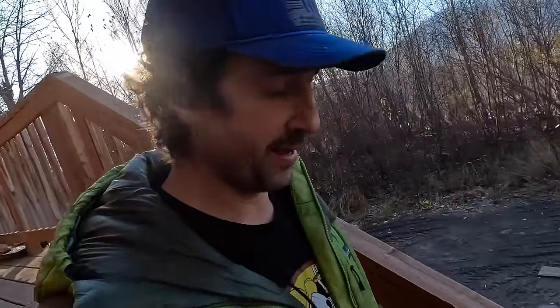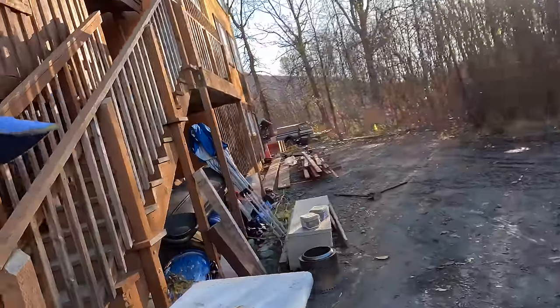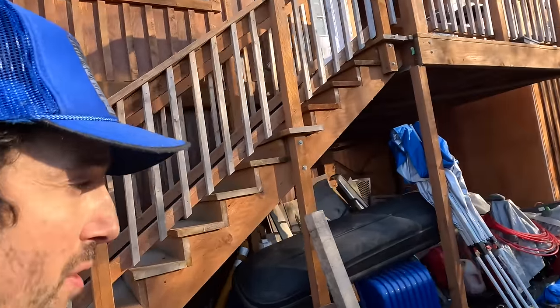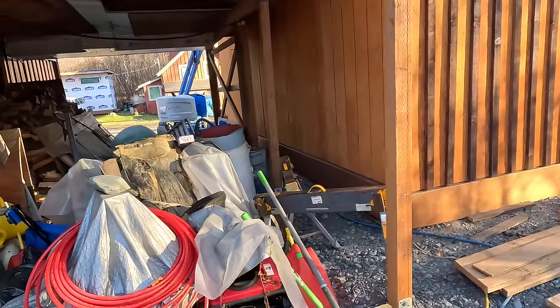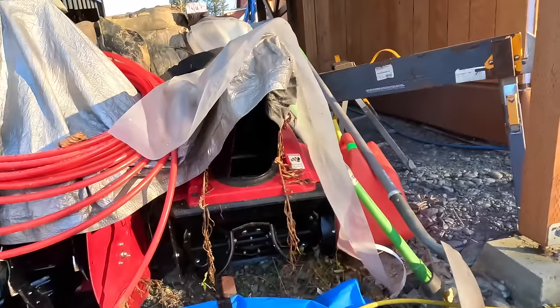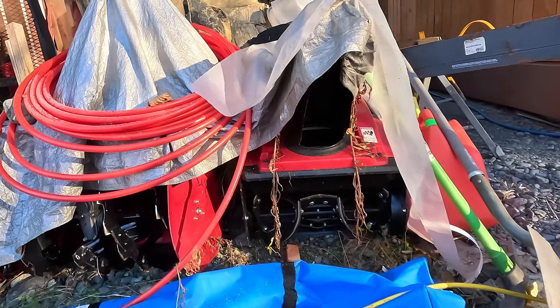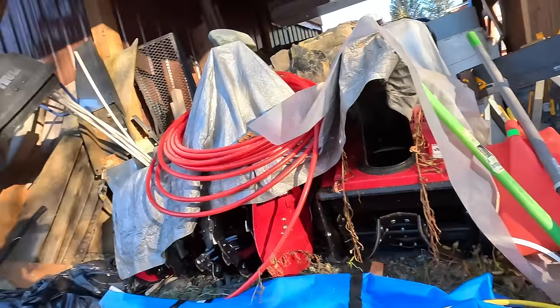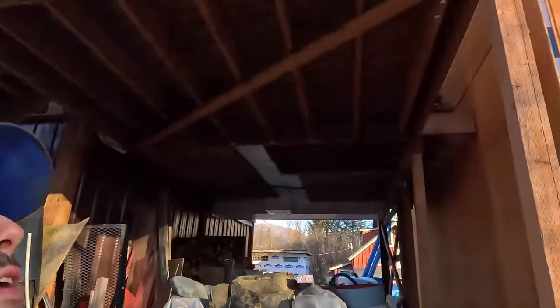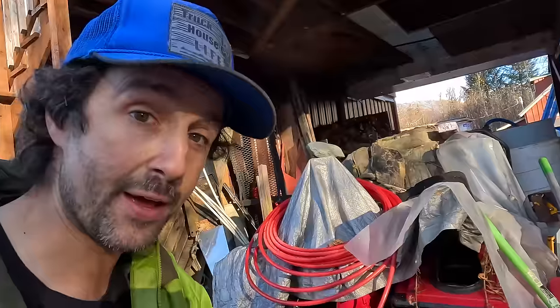Good morning — today is a special day because we're going to start the Honda snowblower for the first time, the one that's going to live on the rooftop deck. This is a single-stage unit with rubber augers that are going to clean the snow off the roof and throw it right off. We're going to get it about 35 feet up in the air, so let's pull it out, fire it up, make sure it's working, and fly it up there.